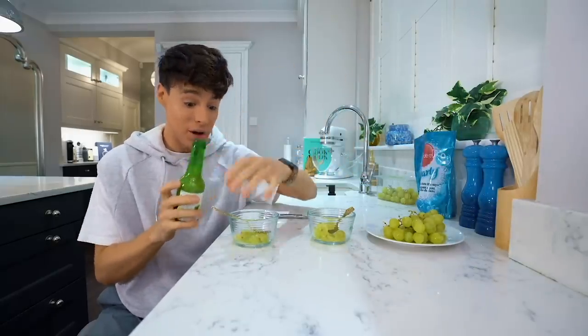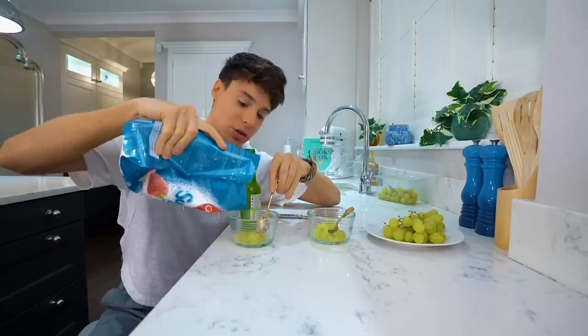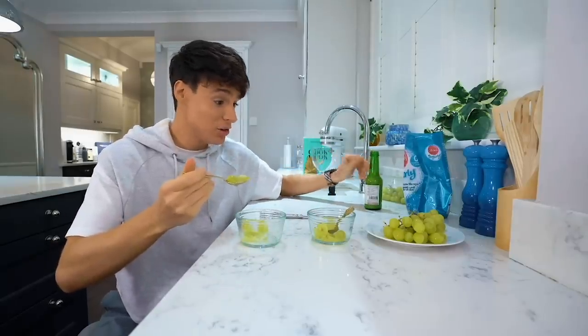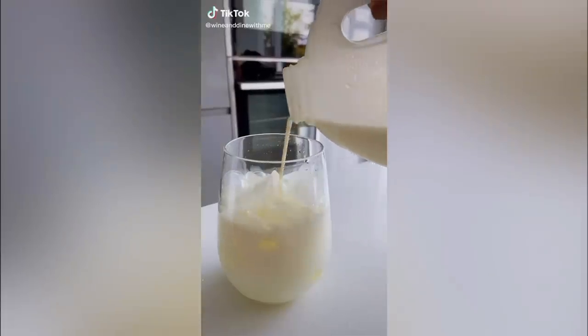Whoa, that's a lot better! I feel like you could even use more lime juice and more sugar. This is 100% improved. Thank you TikTok - I'm gonna start eating grapes. That's really good!